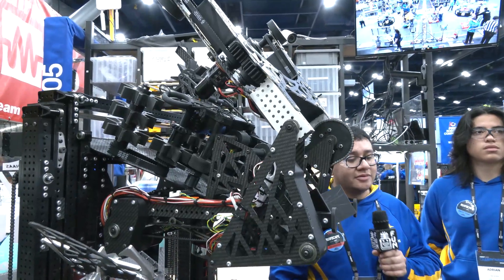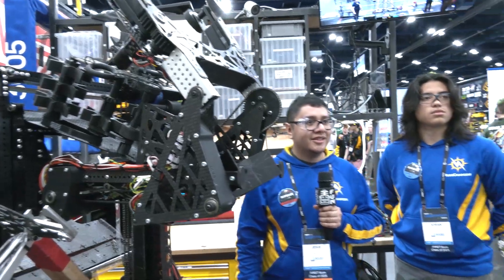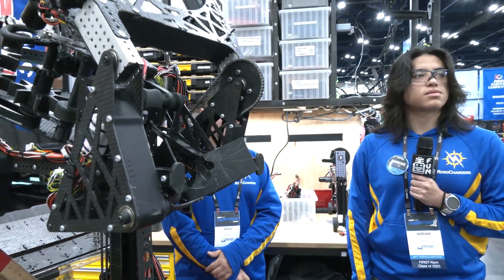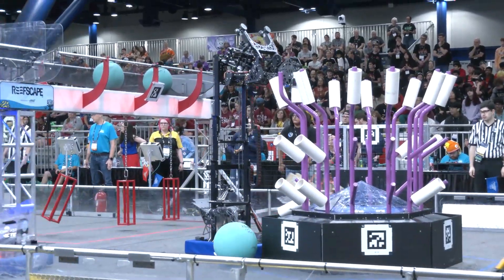It's been a marvel to watch. Even in the first match, the number of cycles they're getting through is impressive. From there, passing over to Adrian to talk about the laterator and coral ejector — one of the coolest mechanisms seen in Reefscape so far.